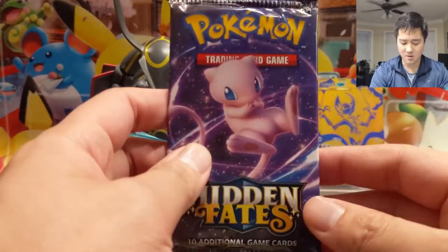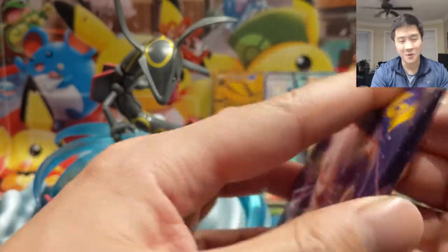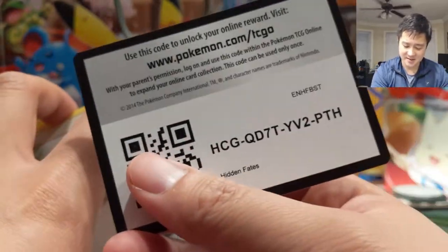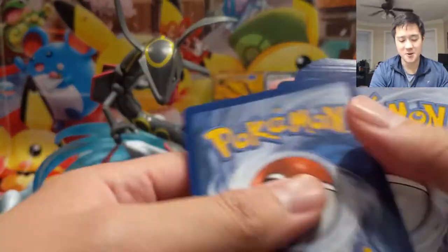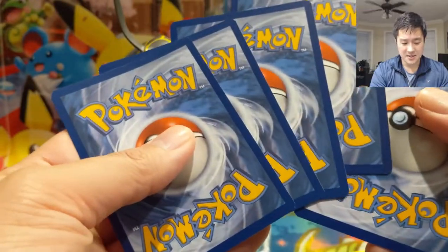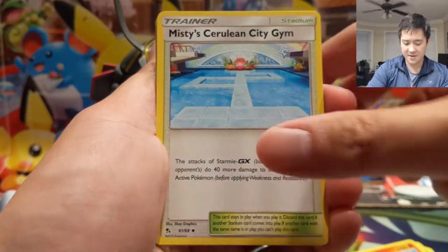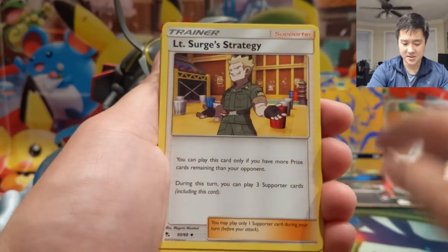Alright, so the Rayquaza figure survived but it's a rough pull so far. Some people have said they've seen some real duds and we've been doing very well, but maybe our luck has run out and the law of averages has caught up to us.